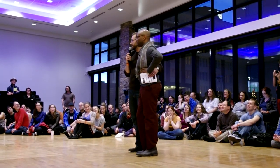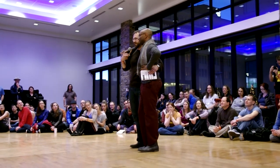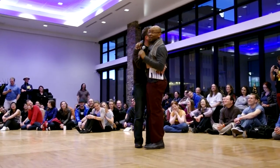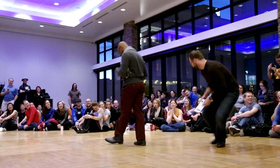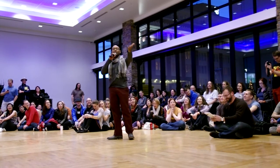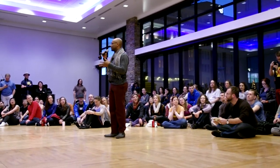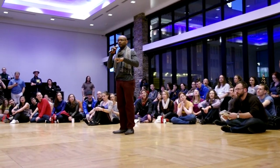This is my friend Damon, and he's going to tell you a little bit about his class here. Damon and I are going to teach a musicality-style class, specifically with the idea about Fusion.